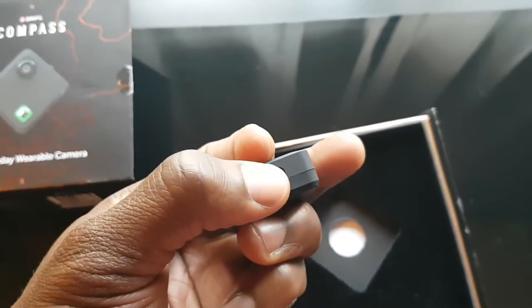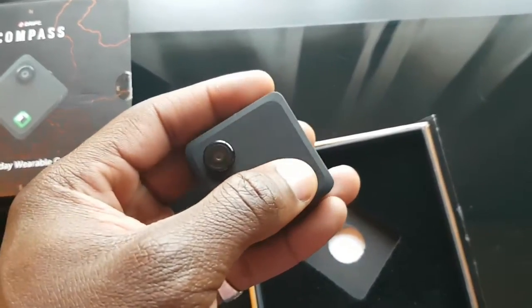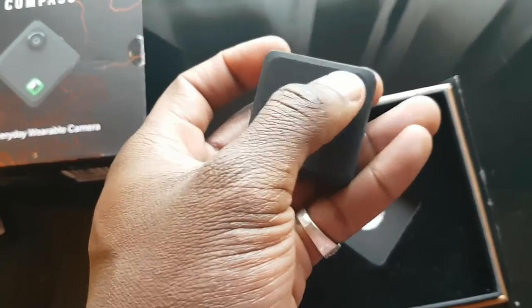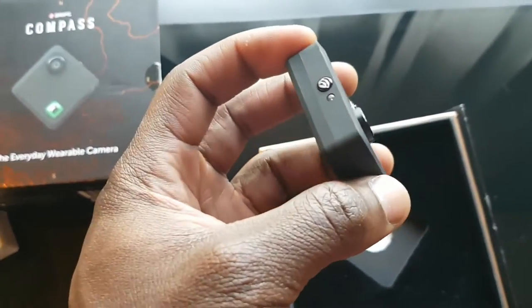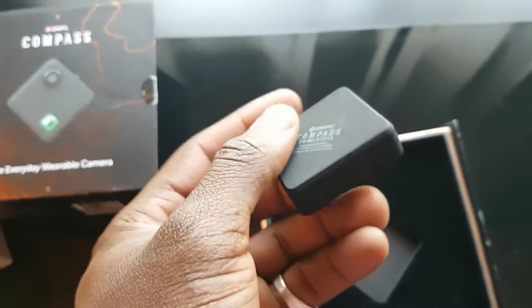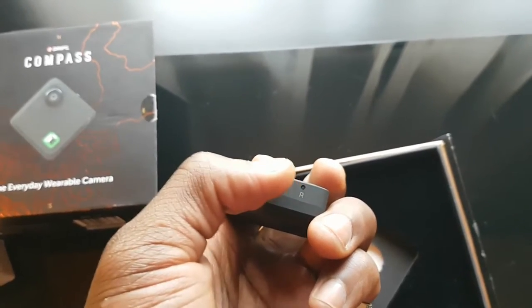This is where your micro SD card goes and that's your micro USB port for transferring files. That's the camera lens — you just tap and go to start recording. On the side is the WiFi button to connect to your smartphone, and there's a remote control indicator there as well.